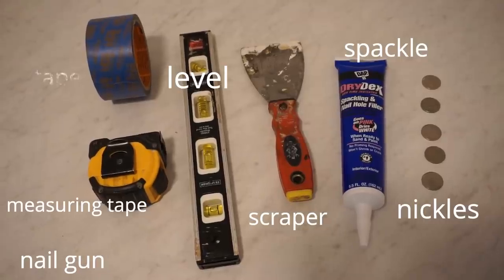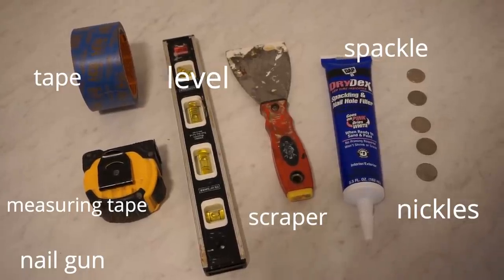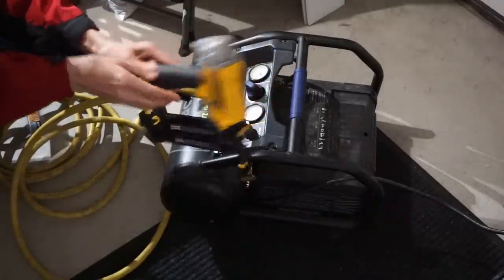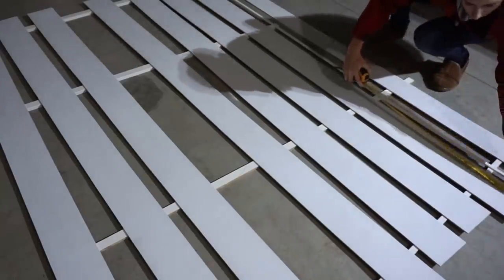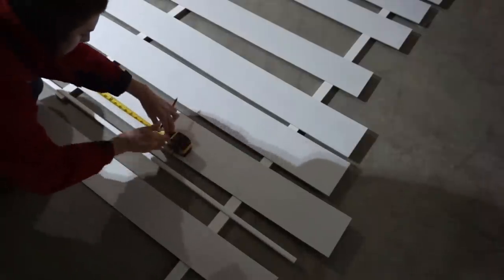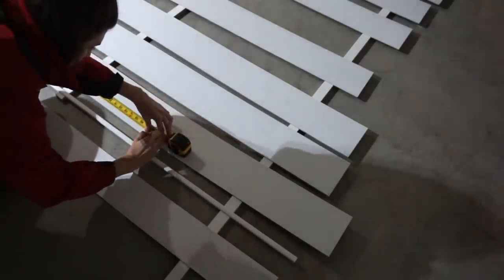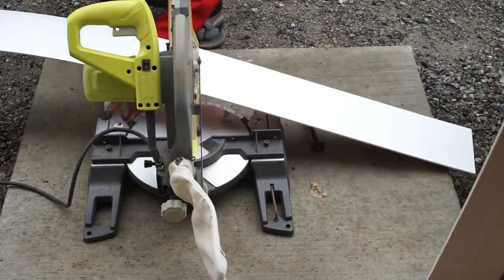The items you'll need to put up your shiplap wall are tape, a level, a scraper, spackle, nickels, a measuring tape, a nail gun, and a compressor. I find the best way is to do one board at a time — take your first measurement at the base of the wall, mark it down, and cut that board. You don't want to cut multiple at a time.